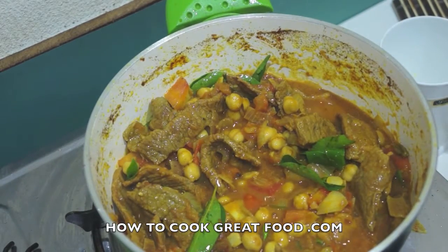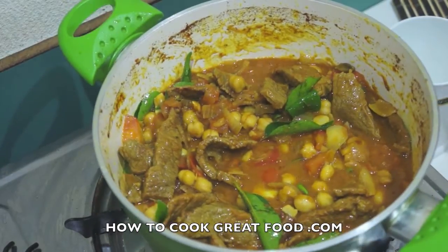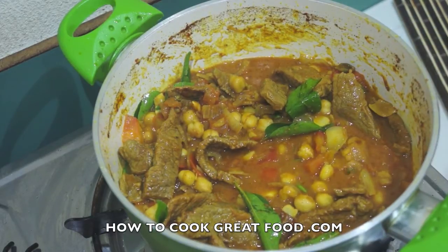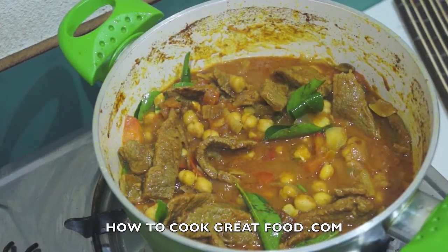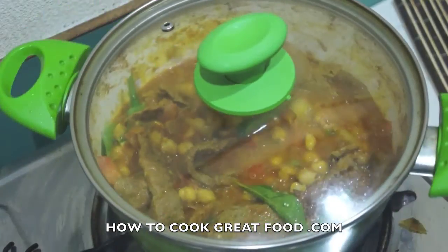We're going to pop the lid back on on a low heat and cook that for about five or six minutes. I'll probably add a little splash of water at that point, then cook it just a little bit longer to check on that beef. Low heat, slow cook, lid on — keep an eye on it, I'll be back in about five or six minutes.